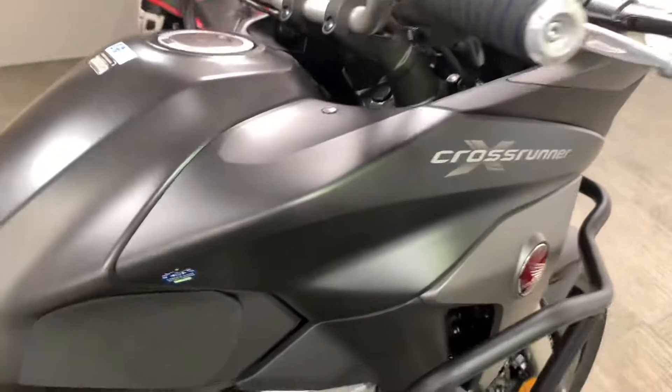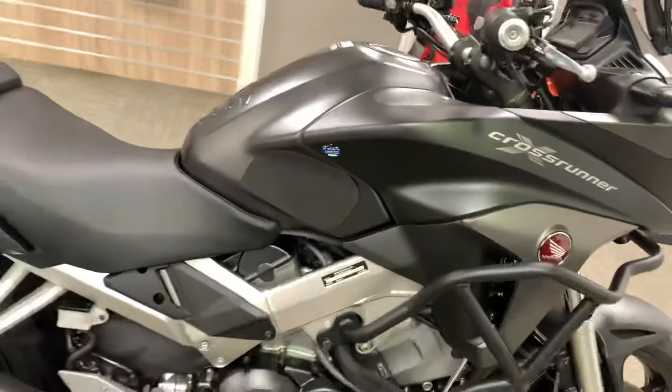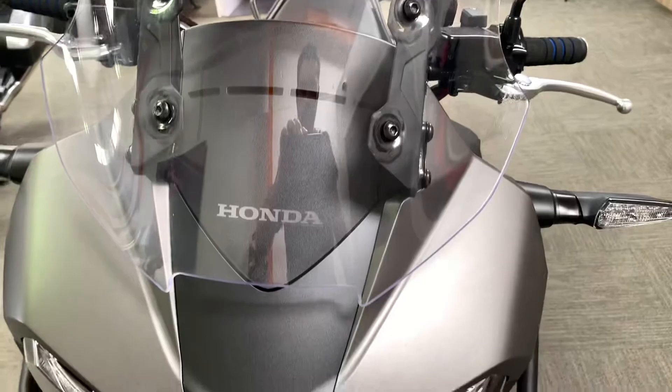We've got a 2019 19-plate Honda VFR 800X Cross Runner. The bike has done just four thousand seven hundred and fifty-one miles and it's a really nice spec in very nice condition. I'm going to give you a look around and show you every single mark I can find on the bike.